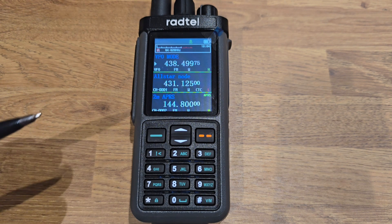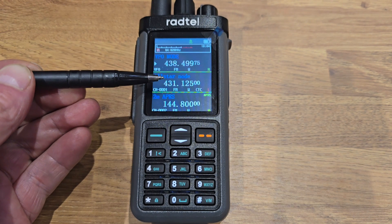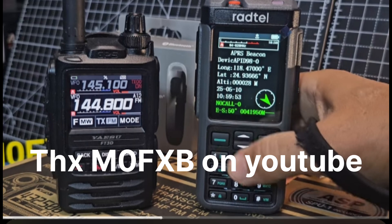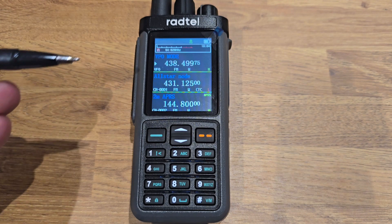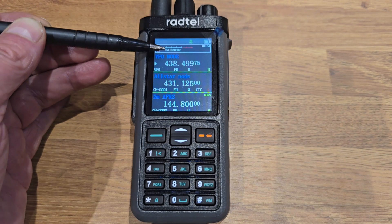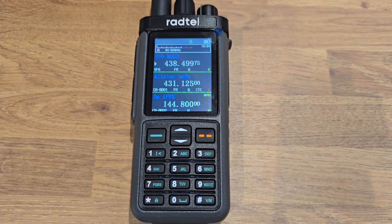This radio has got three lines on the display. I've got the top line set up as VFO so I can tune about, the second line for channels, and the third line for APRS. If you switch APRS, it beacons out every so many seconds — you can change it. You can set the working mode for each line. I've got line A set to 64 to 620 MHz. And this has a HF SSB receiver in it.